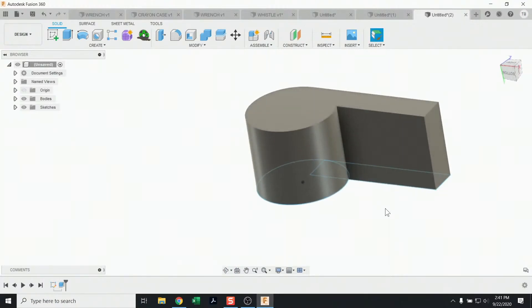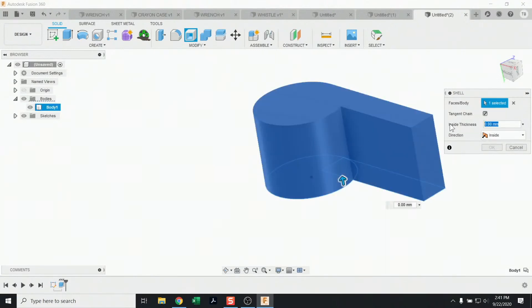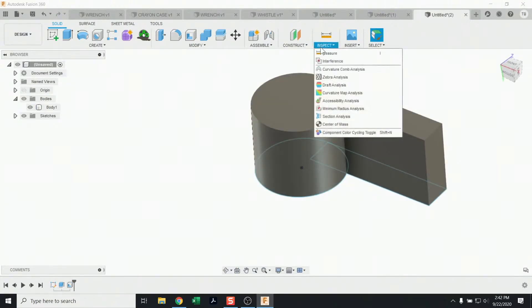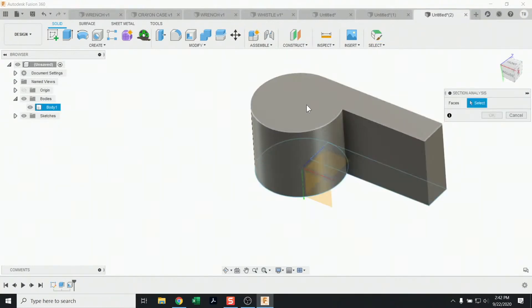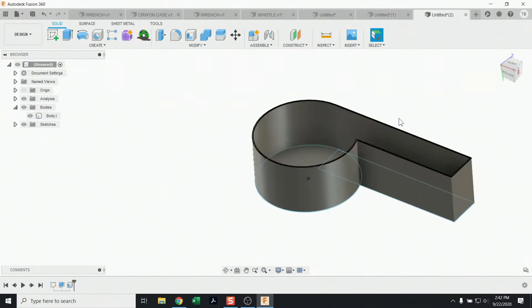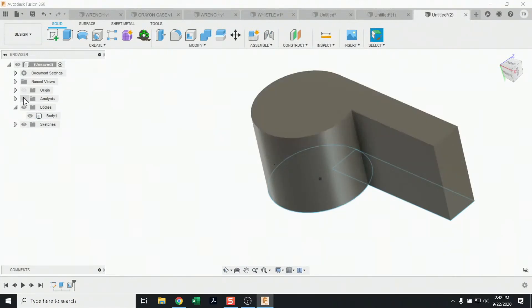Now you might wonder how to hollow this out — get rid of the inside. There's a command for that: press S to search and type 'shell.' The Shell command is super cool for exactly this. Choose the body, give the thickness of the walls, type in a value, and hit okay. To check if it worked, use the Section Analysis inspection tool: select a face for your cross section and drag it down a bit — it's a visual cutting tool, like an x-ray camera.